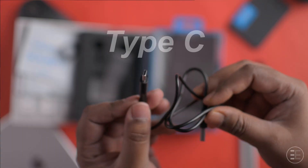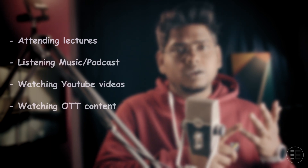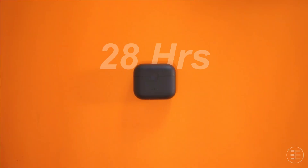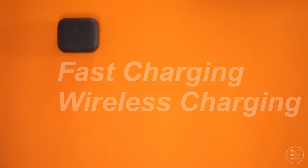The battery life is insane. A full charge takes a couple of hours. My general earphone usage includes attending lectures, listening to music or podcasts, watching YouTube videos, OTT content, and casual PC games — that's about four to five hours of daily usage. With that kind of usage I can easily last five days while getting a low battery notification on the sixth day. They claim about 28 hours total with the case, and the earphone itself can hold charge for seven hours — I think they are almost there. They also support fast charging and wireless charging, so they have ticked all the boxes on the endurance front.